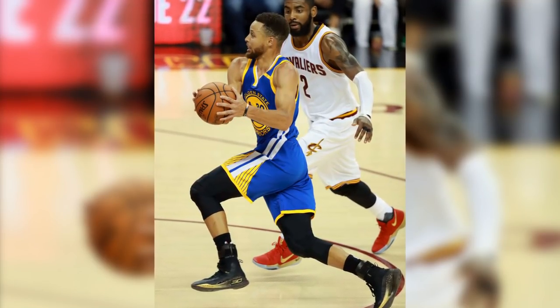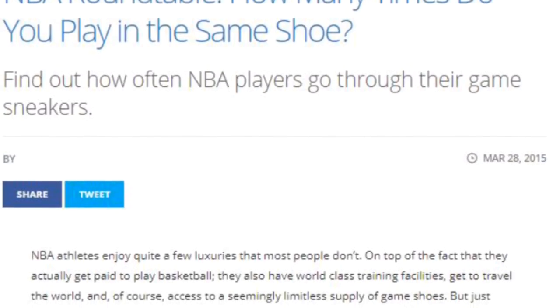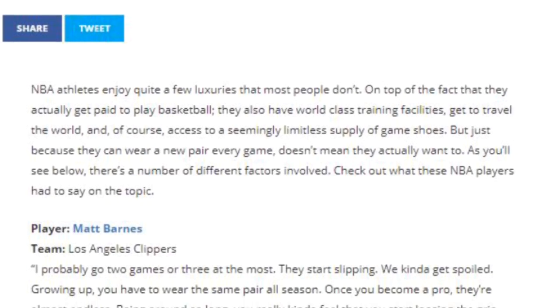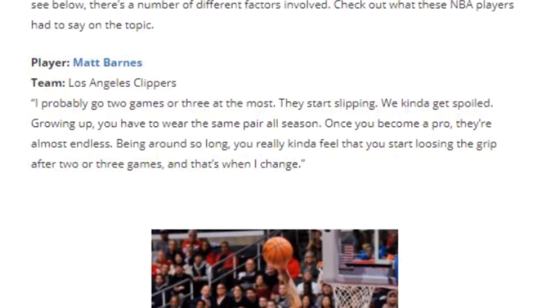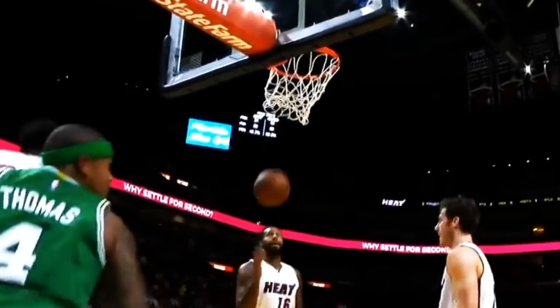There really is no set number of days or games that players wear the same pair of shoes for — it varies from player to player. On soulcollector.com, there is an entire article with quotes from players on how many games they play in the same pair of shoes. Isaiah Thomas said that he plays two to three games, four at most, in the same pair due to ripping on the sides. But if you think about all the cuts and lateral moves that IT makes, this is understandable.